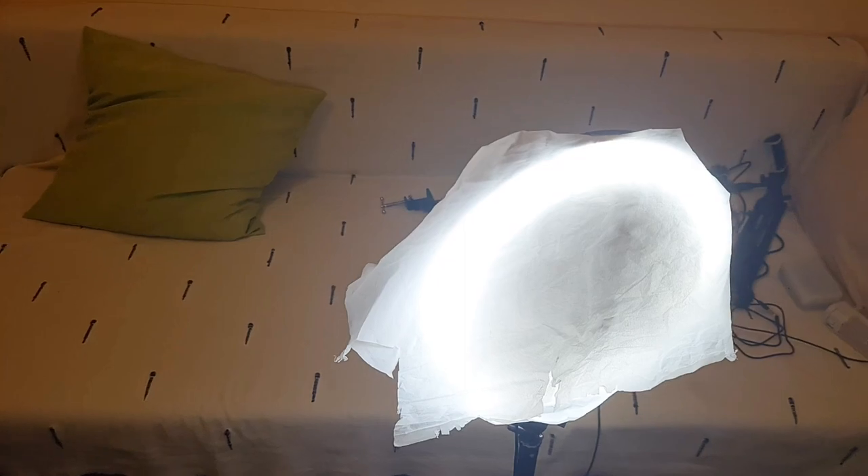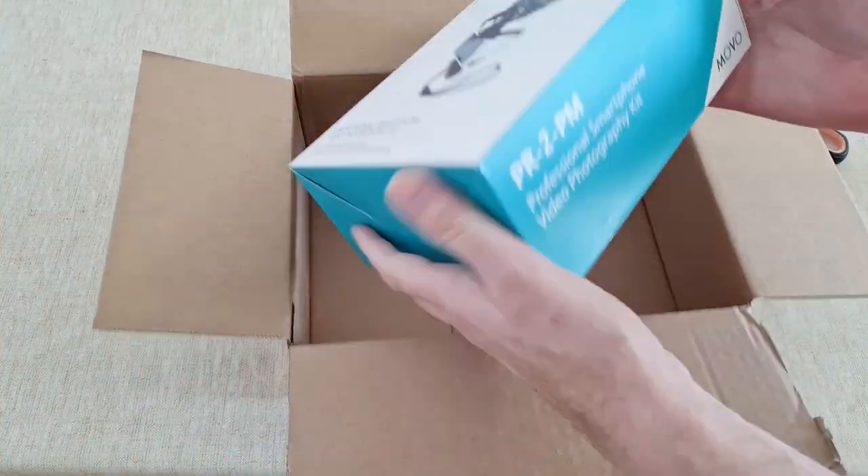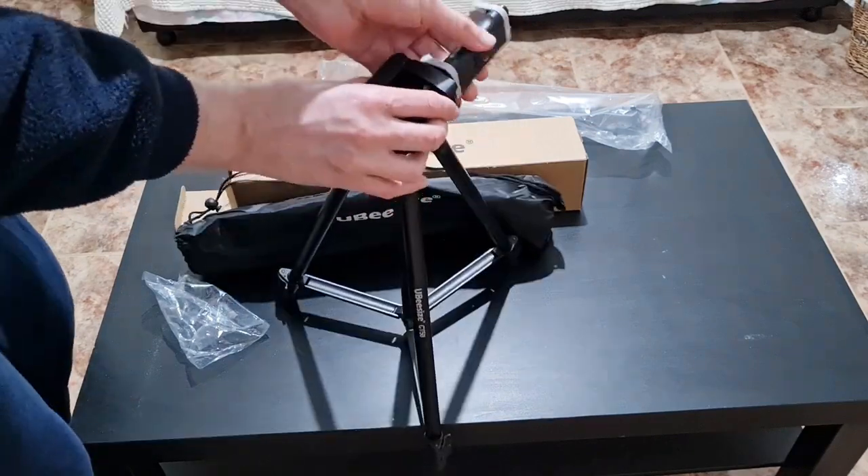It works pretty well. I used some white paper on it to make the light softer on your face, because otherwise it gives unflattering light. You can buy that at a dollar store, very cheap. If you're interested in more gear reviews and unboxings for a developing home studio on a budget, check out this playlist. Subscribe for more videos, hit the like button, and hope to see you in the next video.